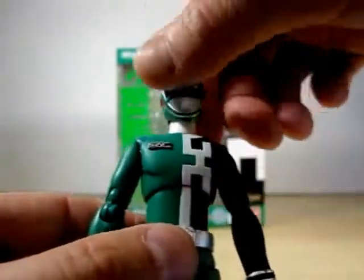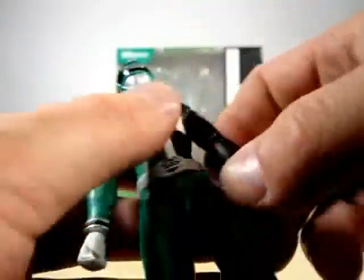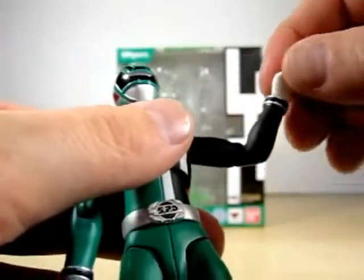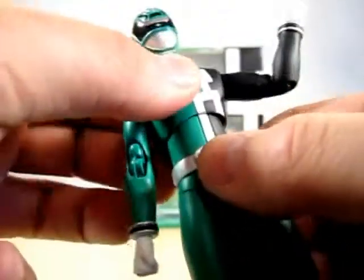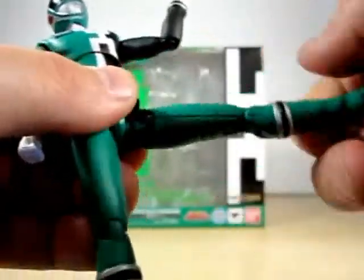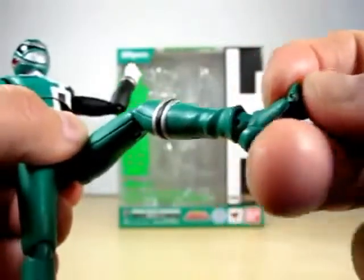Articulation-wise, pretty much the same as the other two: 360 with the head, swivel in the arms, elbow movement, hand movement, ab crunch here, swivel in the legs, knee movement, feet movement, and toe.